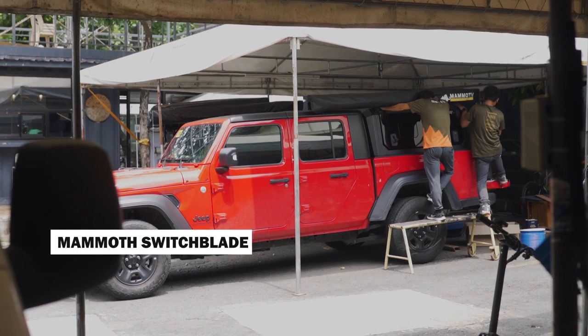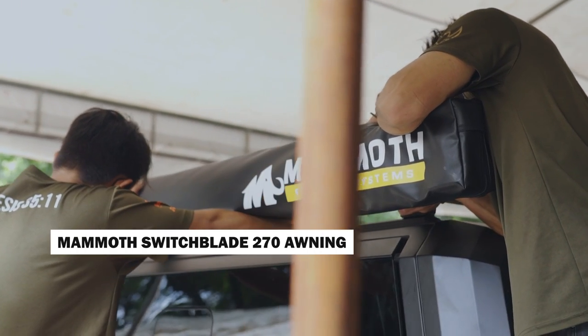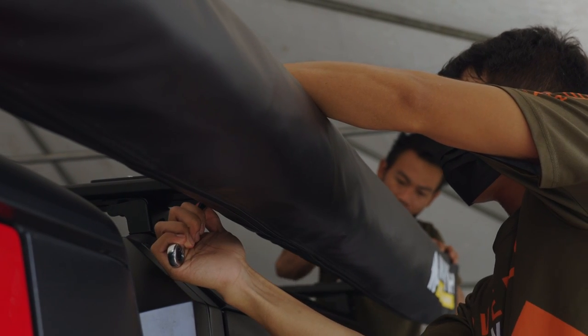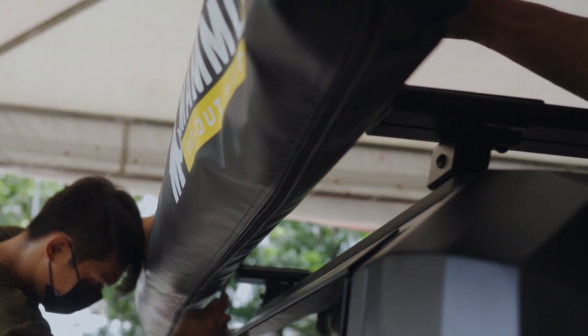Speaking of the awning, we have equipped the Jeep with a Mammoth Switchblade Awning, freestanding to 70 degrees. It gives you shade whether you're cooking out in the boondocks or in someone's backyard, and if rain suddenly comes in, you're protected from the elements. It's a 270-degree awning, so it stretches from the driver's side all the way to the other side.